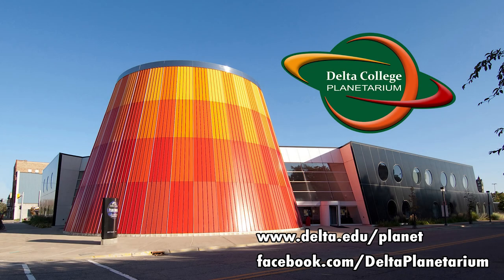So if it's clear where you are tonight, go out and follow that line from the Little Dipper out to that bright star Vega and the constellation Lyra, the Lyre. That's it for today. Next time we'll use what we've learned to find another constellation in this region of the sky. This is Brian from the Delta College Planetarium wishing you clear skies.